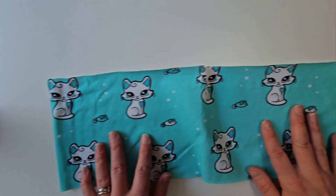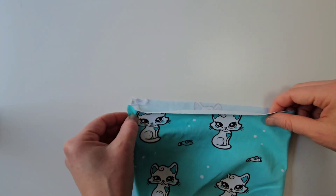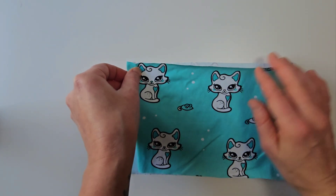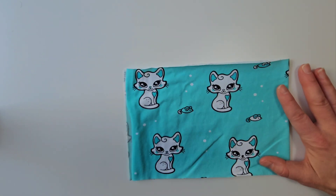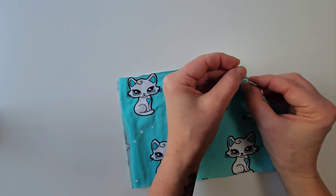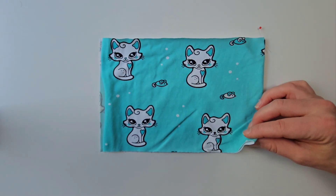Start by cutting out your headband from the fabric you've chosen and a piece of elastic to gather the headband with. Mark the center of the headband along both long sides with two pins.